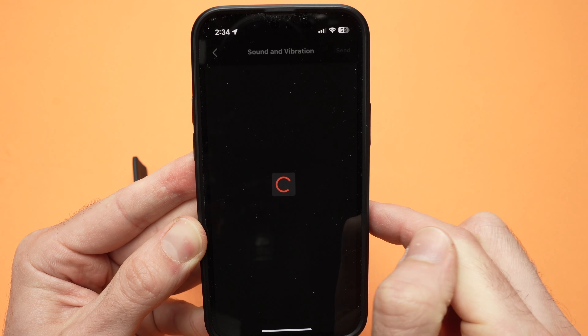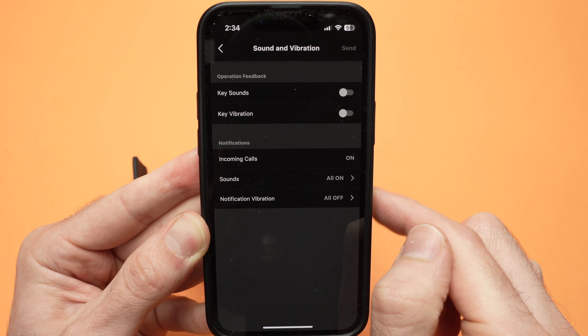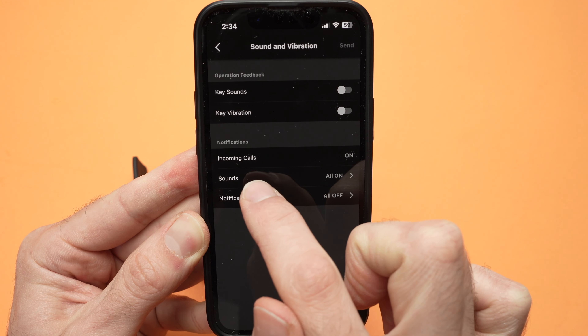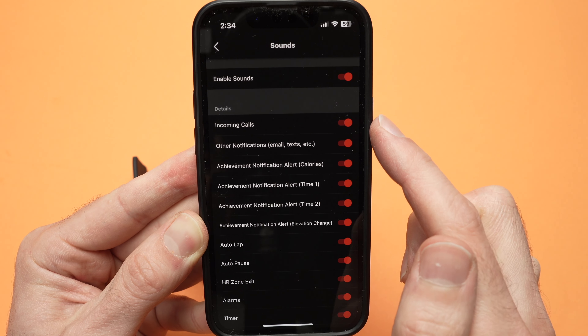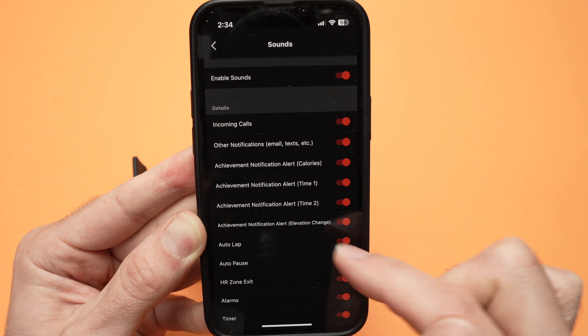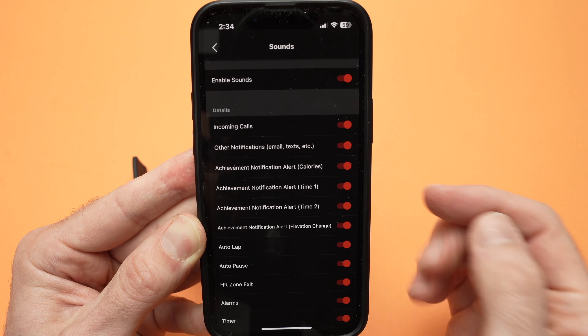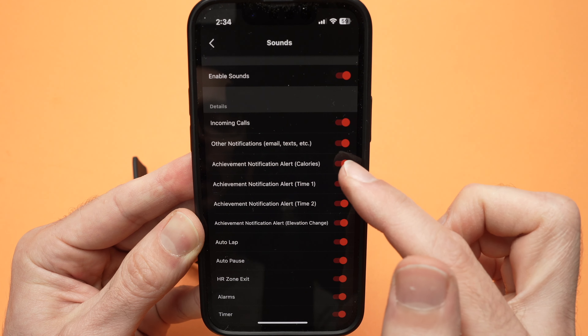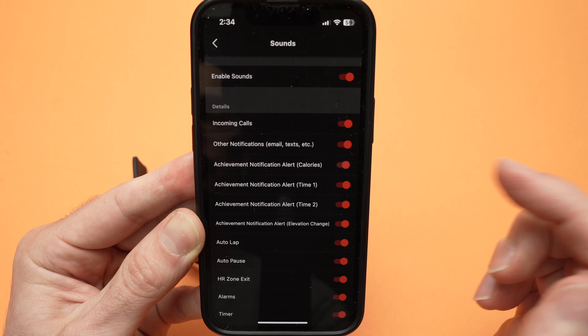You also have user and all off. All off, while it's self-explanatory, will turn every beep coming from notification off. User, if you select it using the lower left side button and press start, means that you need to use the G-Shock Move app on your smartphone to select which specific notification you want to hear and which not.